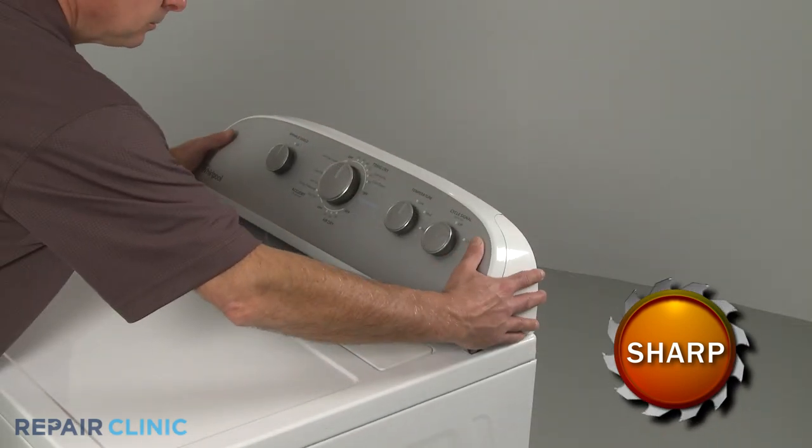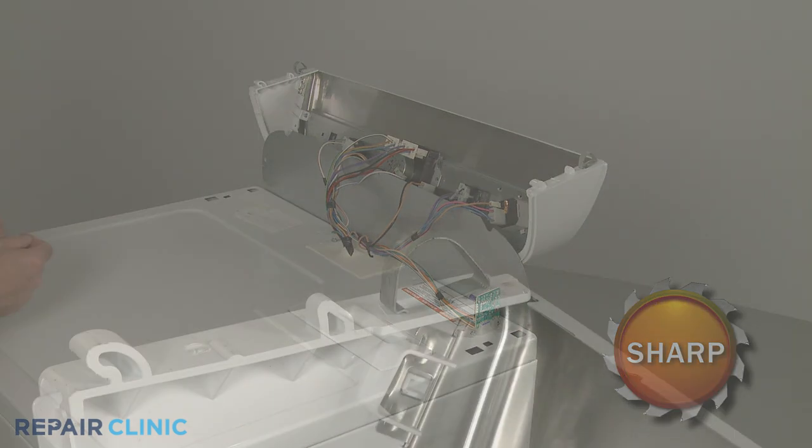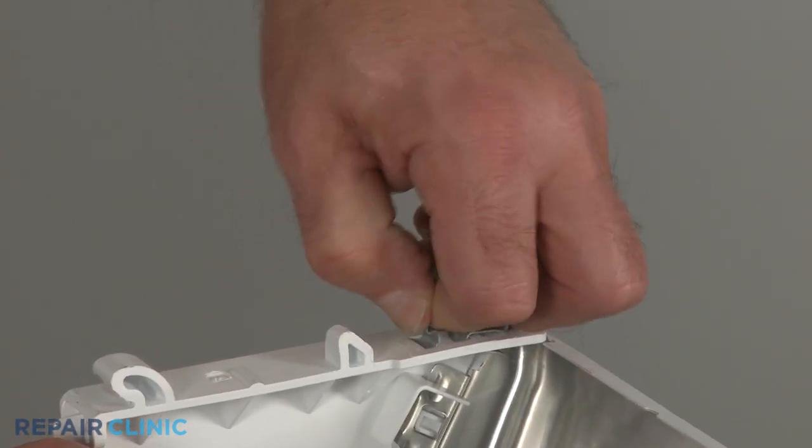Rotate the console up and lift it off of the rear cover panel. If still intact, detach the old console clip.